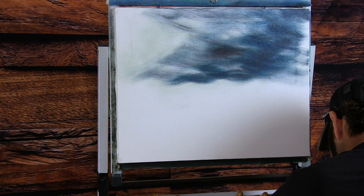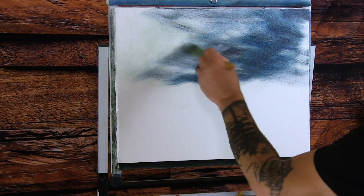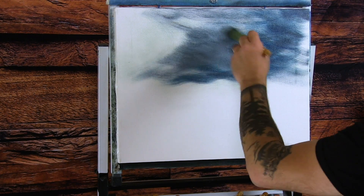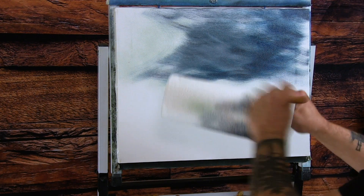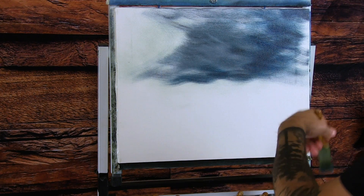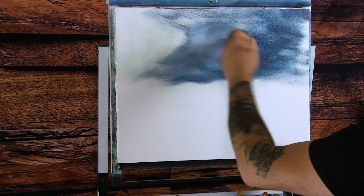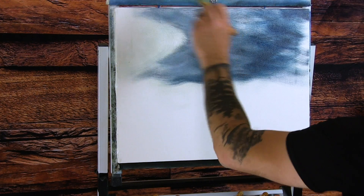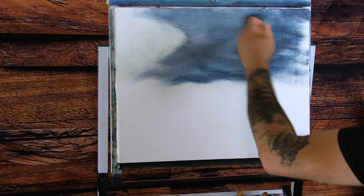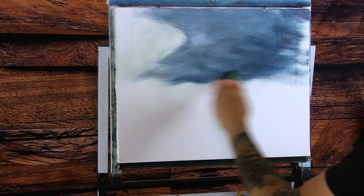I'm going to take some black to dull it down a little bit and get a large amount of white — black and white — and come right in here. I'll wipe off any excess and go in with some pure white, placing it right about here. I'm doing big strokes back and forth — sort of X-like motions — and it's going to progressively get darker over to the right side.